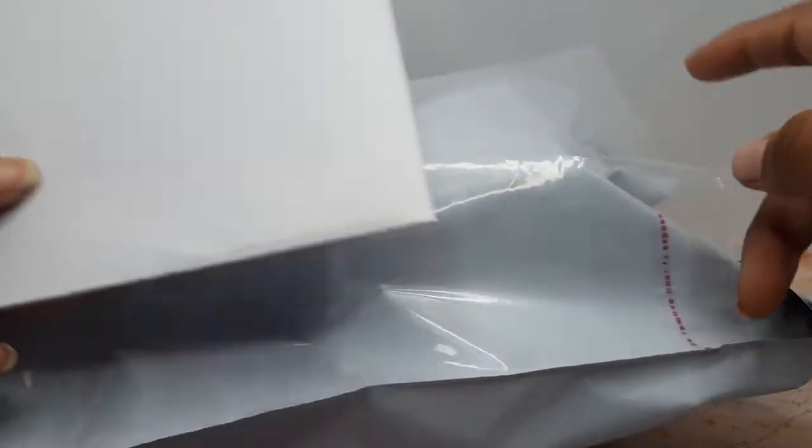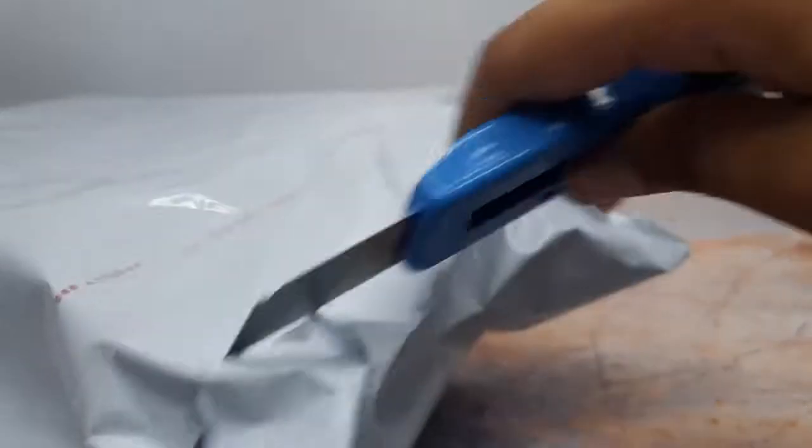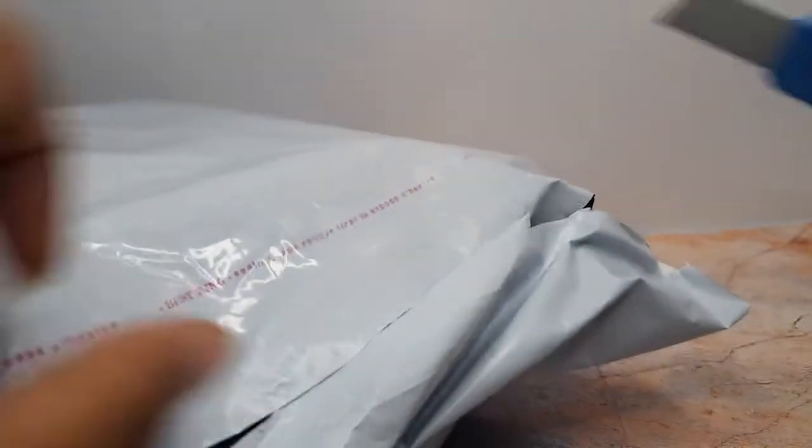You will receive your parcel like this and right here you will find your product's invoice. Also you can see that your product will be safely packed inside this tamper-proof bag so that it reaches you safely and does not get damaged during the transit.